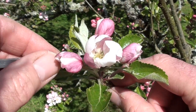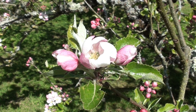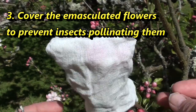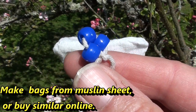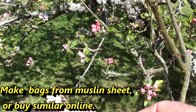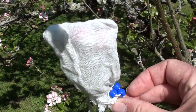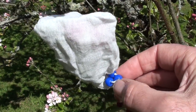After emasculating the three flowers on the cluster, I protect them by covering with a small muslin bag tied shut with a piece of string with coloured beads on the end. The beads serve as a simple marking scheme — since several clusters on a given tree will be pollinated by pollen from different varieties, the beads let me identify which variety pollinated which cluster.